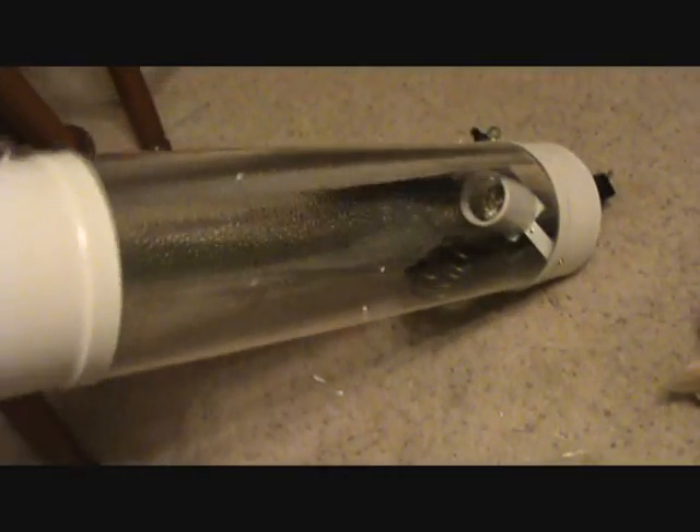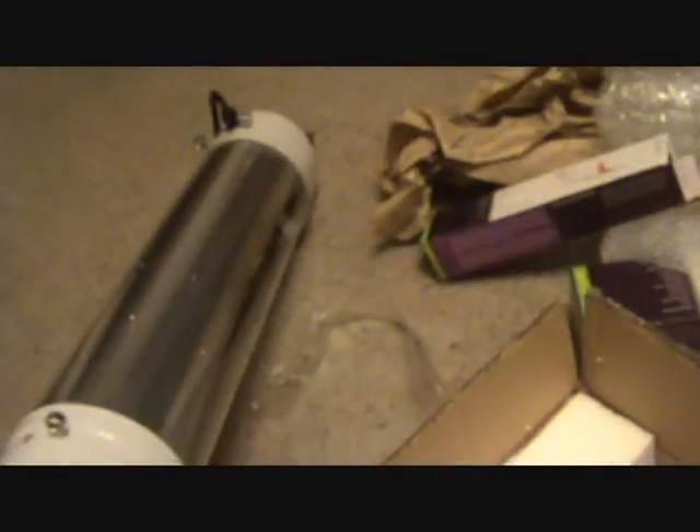These are the little reflectors that go on the side — they'll sit like this on the sides of the cool tube. And here's the tube itself — there's a reflector already inside it, and then those two side pieces go on the outside.